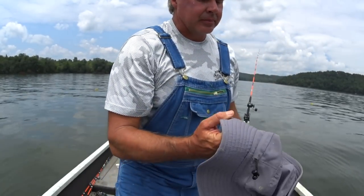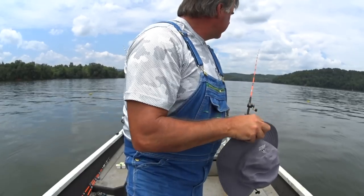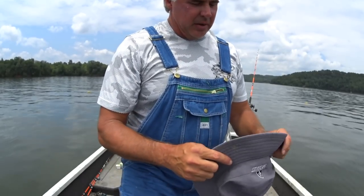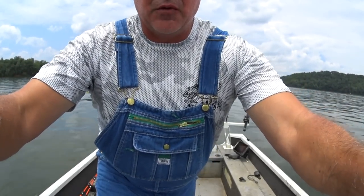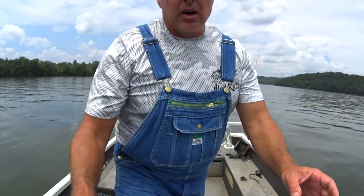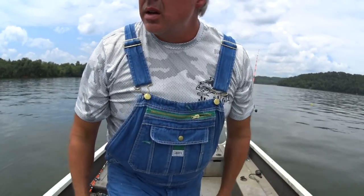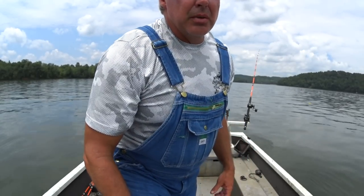Typical YouTube problems — my camera will shut off in anything over 80 degrees unless there's a pretty good wind, and there's no wind. So to eliminate that from happening as fast, we're going to throw the hat over the top. Hope it don't get knocked around and block the view of me eating this shrimp back here.